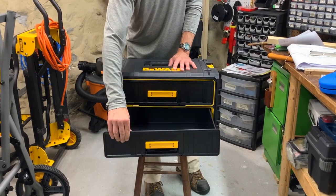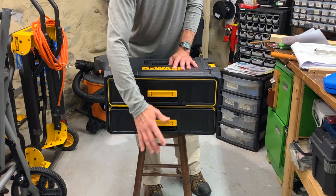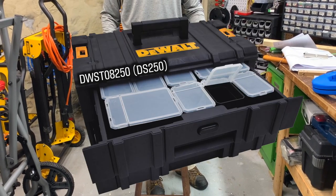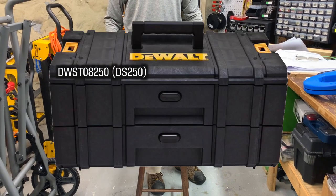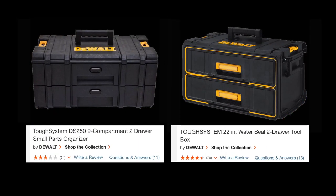The drawers lock in, and as you can see the bottom drawer of this one is sticky and the box isn't even loaded yet. Since this is made for tools there are no parts organizers included like with the DS250 small parts organizer. But I'd avoid the DS250 anyway because it gets worse reviews than this box.